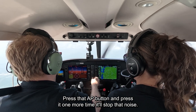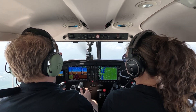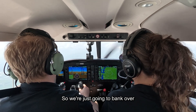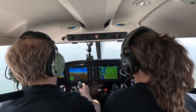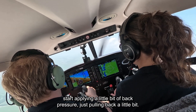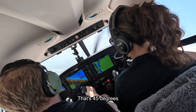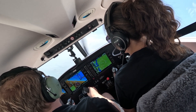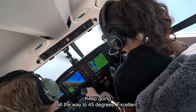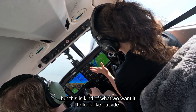If you pull too much, it's okay — just release a little bit of that pressure, don't let it all go. Alright, let's go ahead and turn the autopilot off — press that AP button, and press it one more time to stop the noise. Okay, we're ready to start when you're ready. We're just going to bank over — keep going. When we get to this big tick mark, go ahead and start applying a little back pressure, just pulling back a little bit. Good, keep going all the way over to the small tick mark — that's 45 degrees.